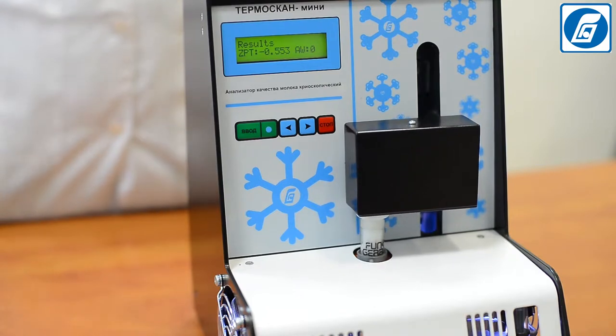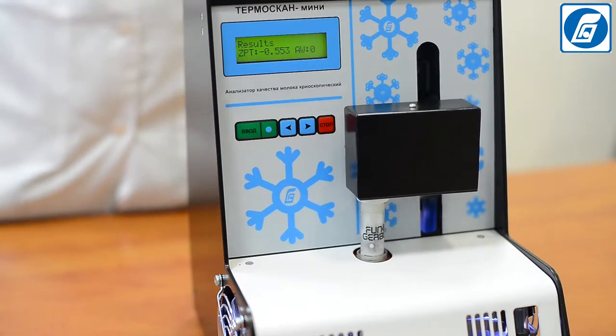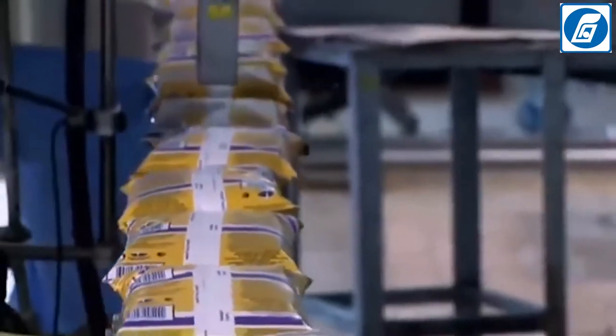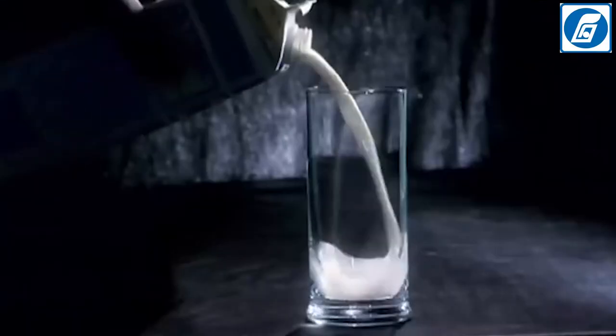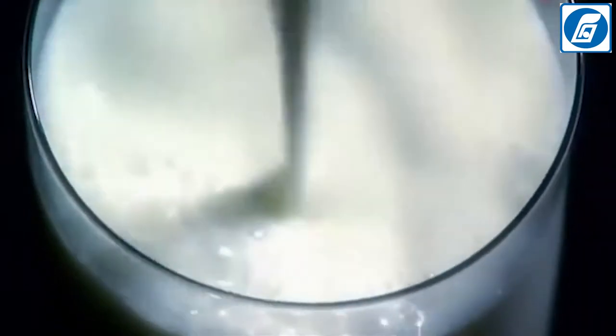For the analysis, samples of the following types of milk can be used: raw, pasteurized, UHT milk, sterilized, and partially or completely skimmed milk. Samples of normalized milk containing salts of citric acid or phosphoric acid cannot be used for the analysis.